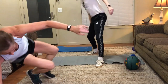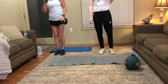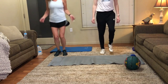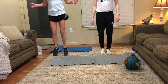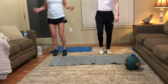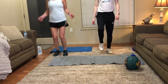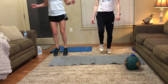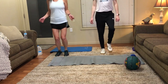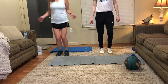Let's do some marching in place again. Start in five seconds. Just try to keep the heart rate up a little bit. About five more seconds. Okay, that's it for that.